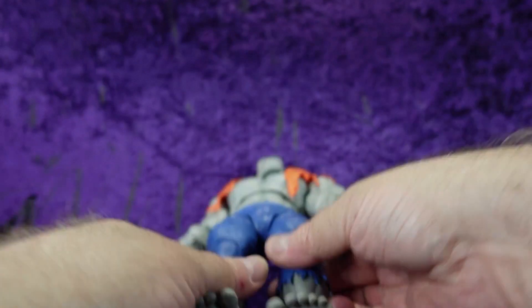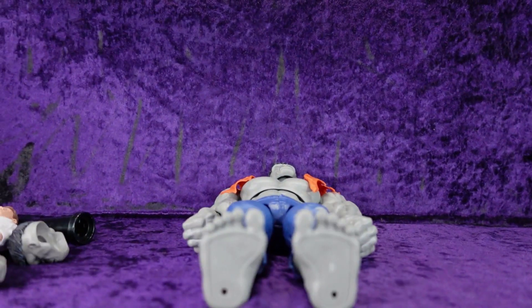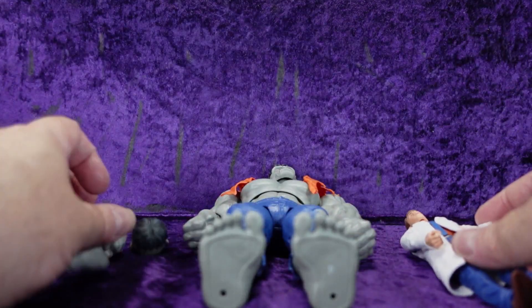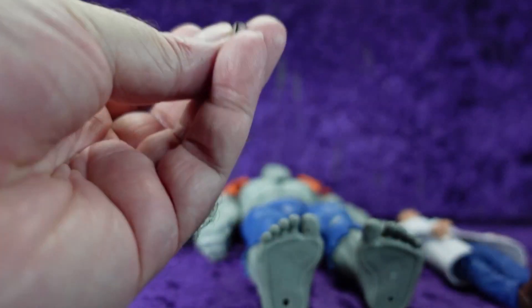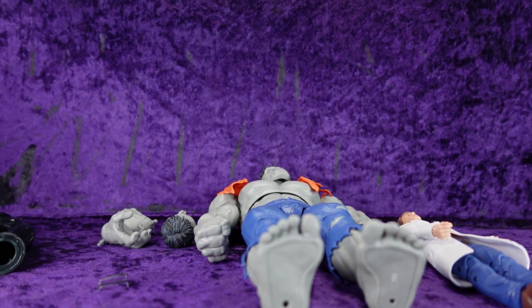I really wasn't all that interested in getting this, but as many of you that watch my stuff know — I'm a sucker for suit bodies. And this is a suit body! But we're missing his glasses... hey, I found them — they were in a separate package taped to the box that I did not see. Wow, they're actual glasses!